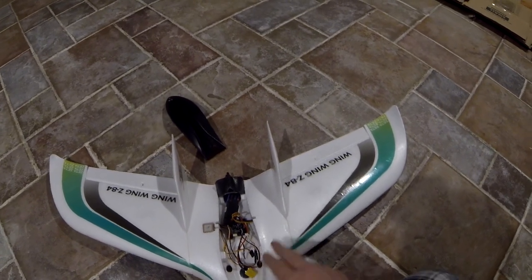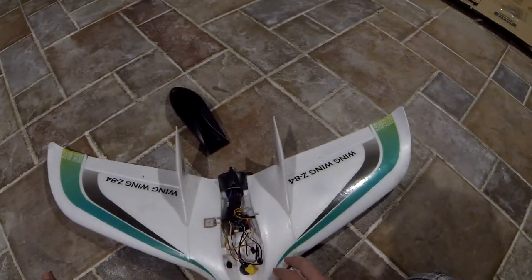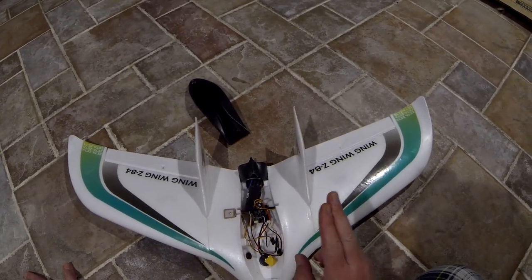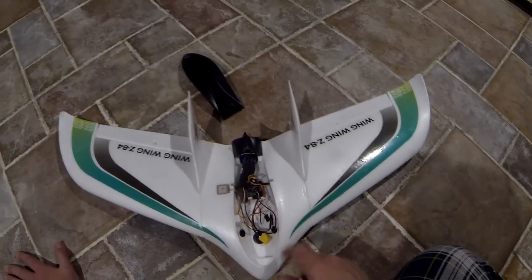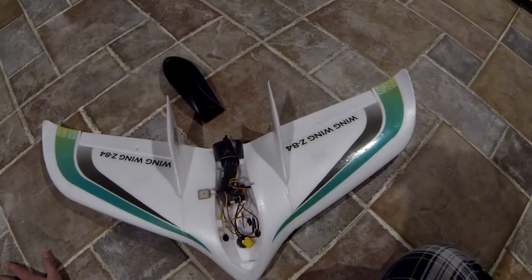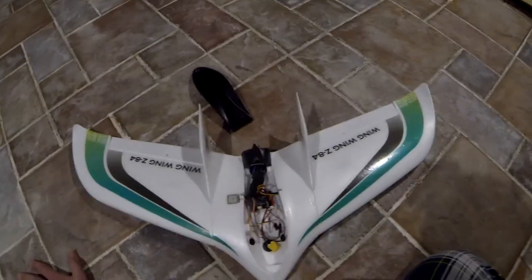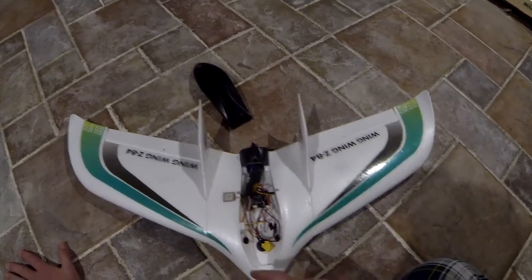I have an old 5.8 GHz VTX but I don't know if it'll take a five volt input. I was looking at some 1.2 GHz video transmitters, but I need to figure out if those will take five volts — I think those need a 12 volt input. So there's still a lot of work to be done.